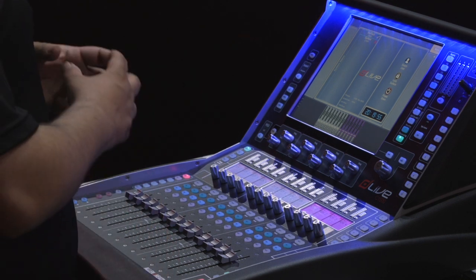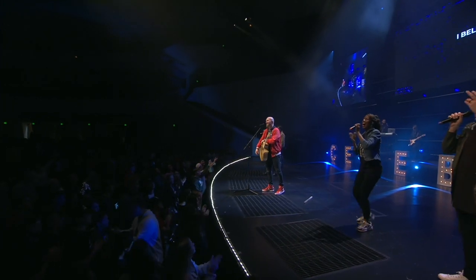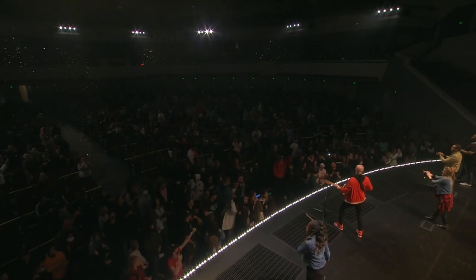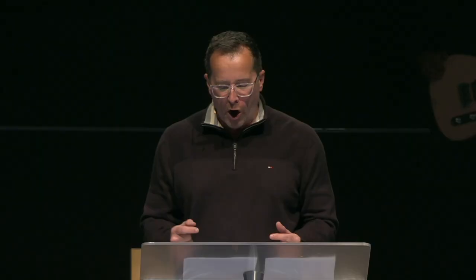We run eight stereo in-ears. You don't need to take up too much real estate for a stereo send — you can control both of them on one fader, which is really nice in a condensed space. Our monitors are all mono sends, positioned at the front of the stage. For this event, we wanted separate control because of how many moving pieces we had going on. We wanted to eliminate feedback on every single source, so with our high-sensitivity mics such as lavaliers, lapels, we wanted to have individual control.